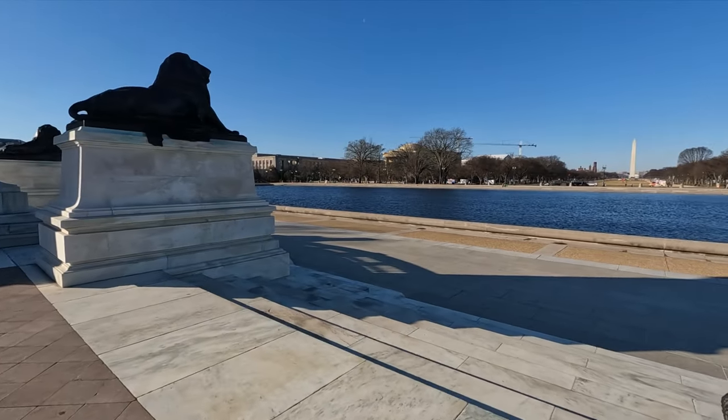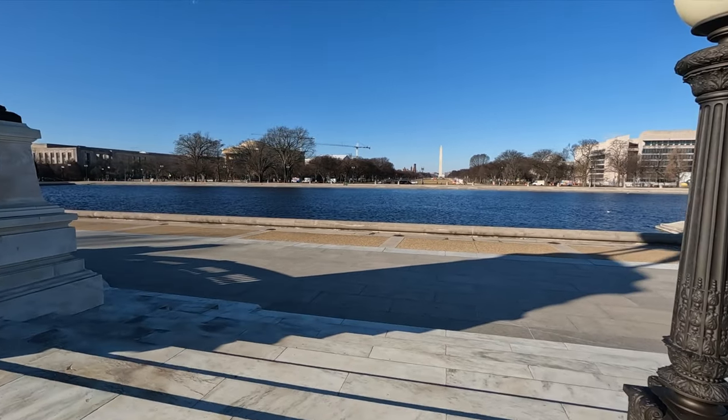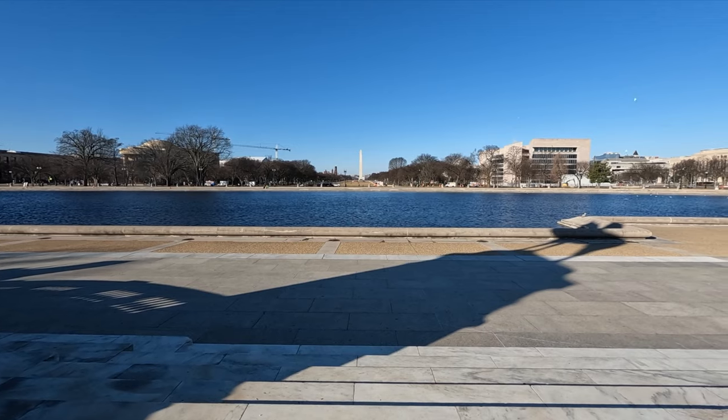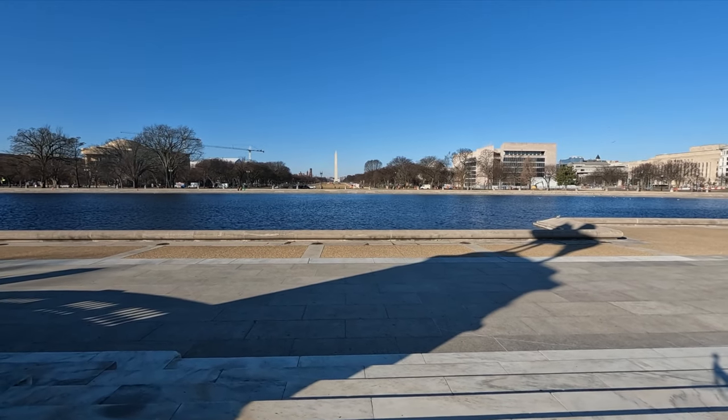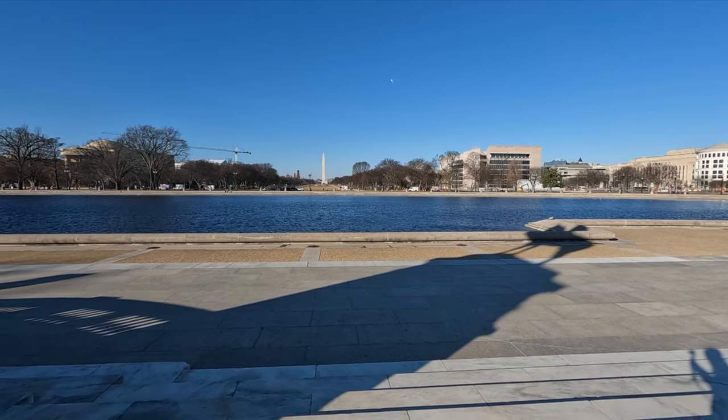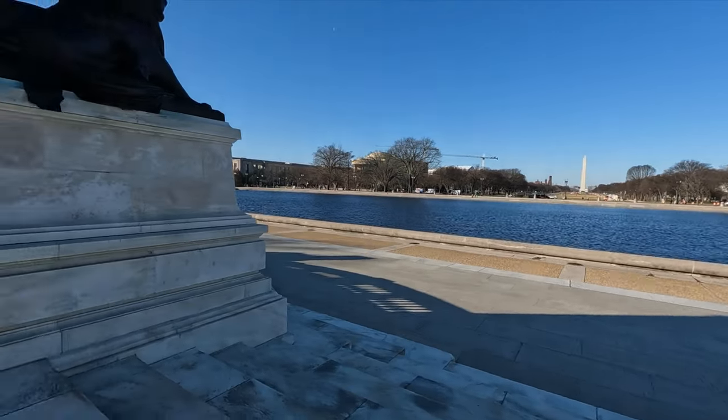And here we are. It is beautiful. It's chilly here in DC right now. And I'm here for Shmookon. That will be starting Friday. Super excited. This video will be up after that. Anyways, geez, what a short video. Here we are.